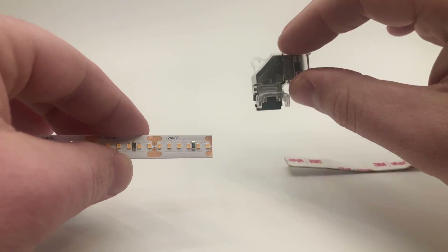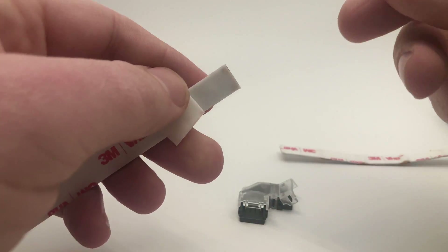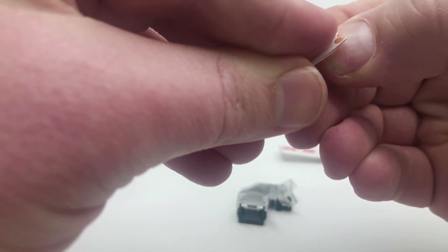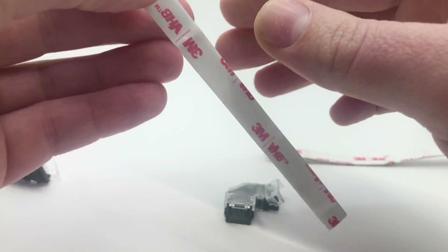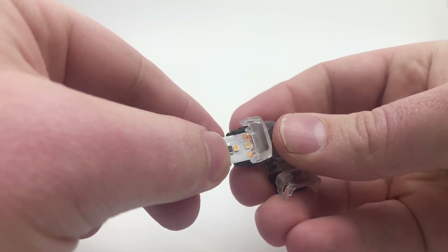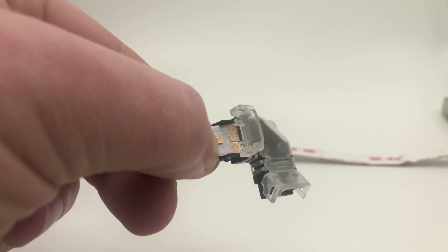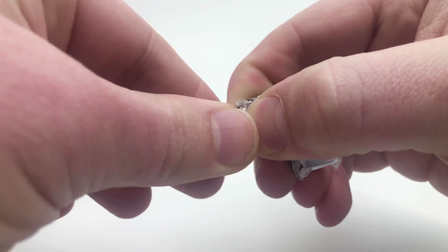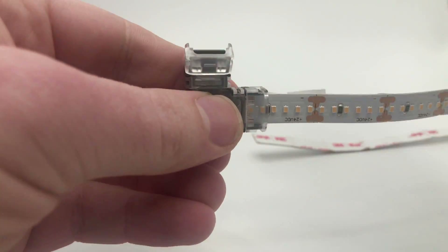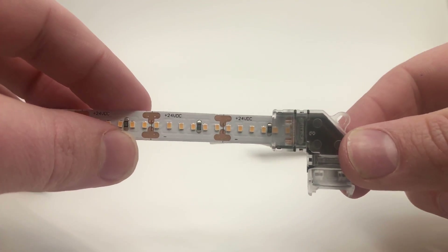To attach this connector, first you're going to peel off the little adhesive on the back that covers the tape. This is very important — some people miss this step, but it's critical so the connector's metal parts can push through and puncture the strip. Just peel it back like that. Then you open the connector all the way — you can see those little teeth inside — and place the strip on top of the teeth. Our connectors have a small divot designed to sit above your LEDs so it doesn't crush them. Press it down by hand first; sometimes it's hard to puncture because we make our strips with four-ounce PCB, which is very thick and great for heat dissipation and longevity.